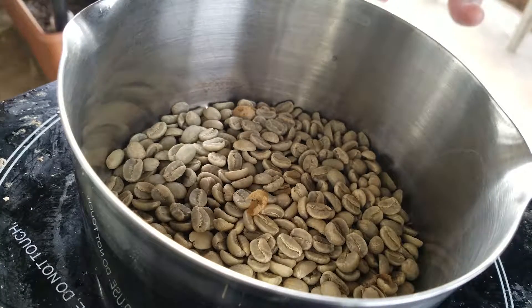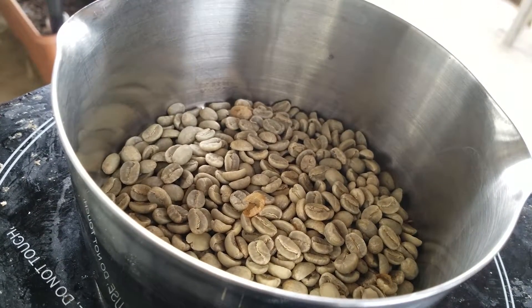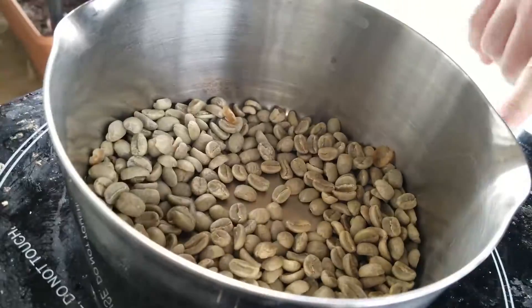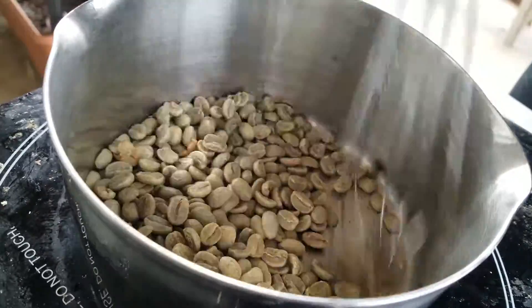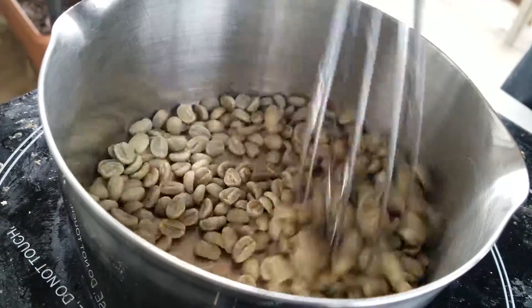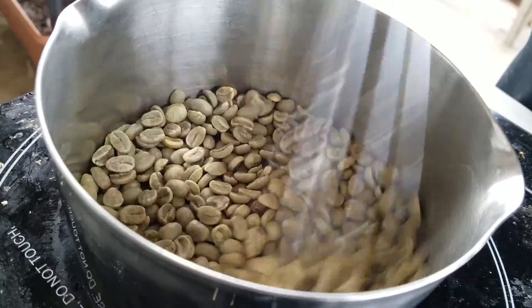You pour the beans into a pot, you turn the pot on about medium, and then you take a whisk and you just go to town. You gotta whisk them around, keep all the beans moving, and keep the heat at about medium, medium low. You just move the beans around — make sure you stir everything and just keep stirring.